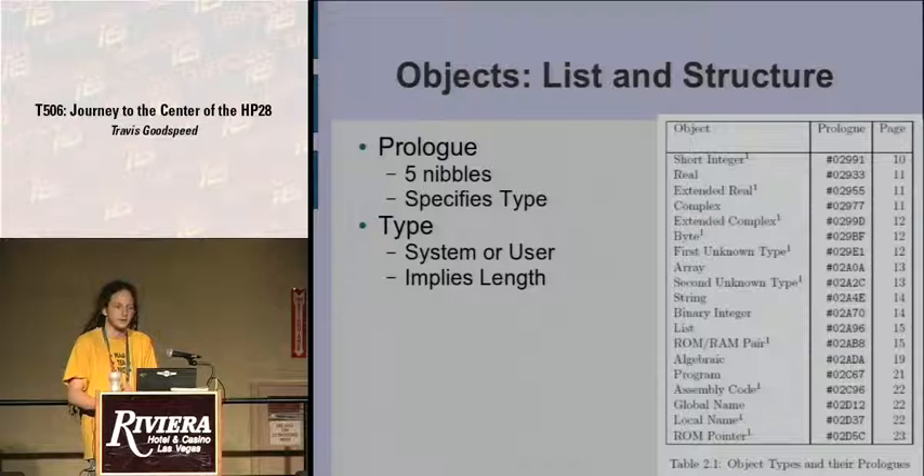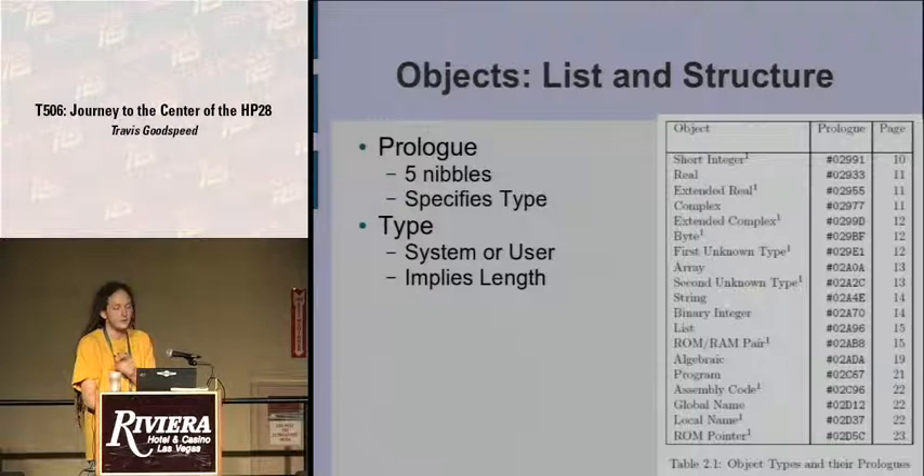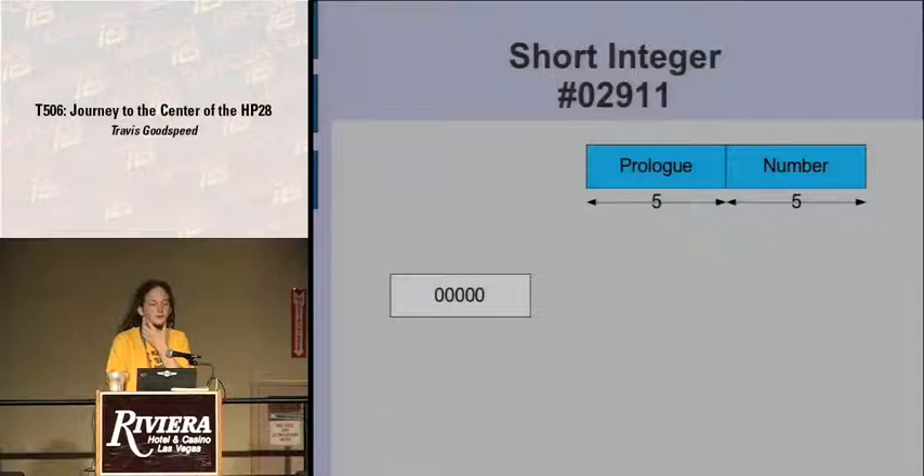Types include short integers, reels, extended reels, complex numbers, extended complex numbers, arrays, and two types the authors couldn't discern but found by disassembling code. You can describe an algebraic expression as an object, then run it through the stack and add to or subtract from it just as you would an integer by calling the same routine — so you can call an add routine without knowing what the inputs are. The prefix is also used to imply the length; given an entry point of an object, you don't know where it ends until you use a lookup table with the object prologue.